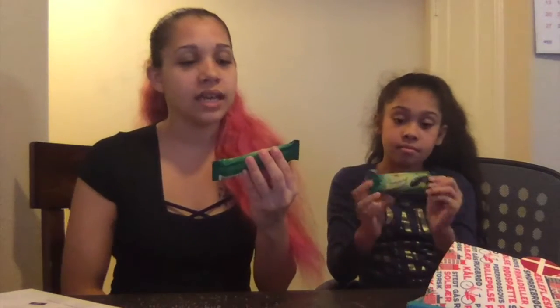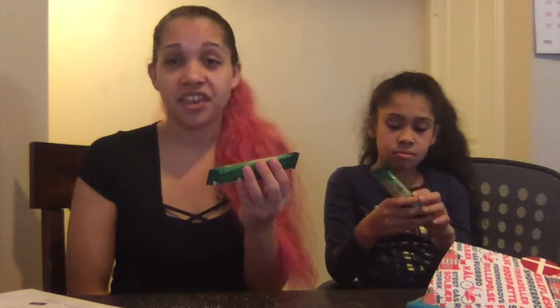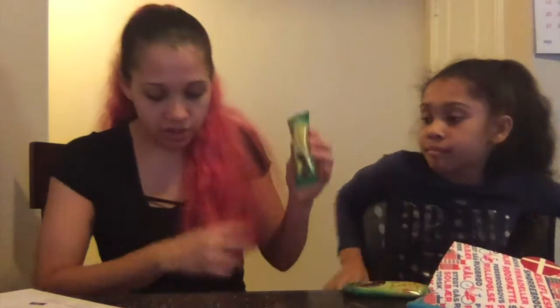This next one is called a Scum Banana. It's a fruity banana-flavored marshmallow coated in dark chocolate — described as 'weirdly addictive.' Two things we don't like: marshmallows and dark chocolate. We have to try it anyway. It is shaped like a banana, and while the dark chocolate might be nasty, it does smell good.